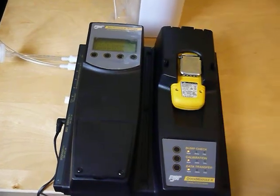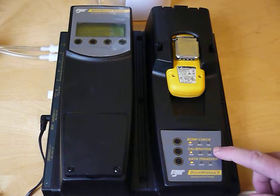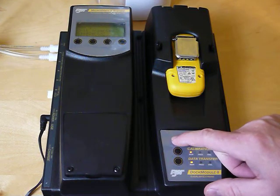You can see down here I have options for bump test, calibration, and data transfer. So if I hit this button here, I think we should be ready to roll.